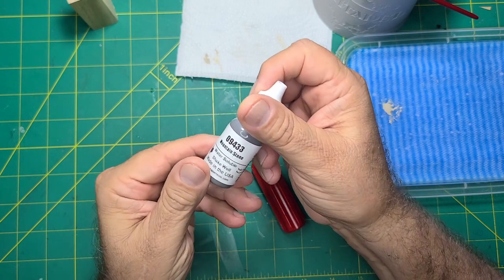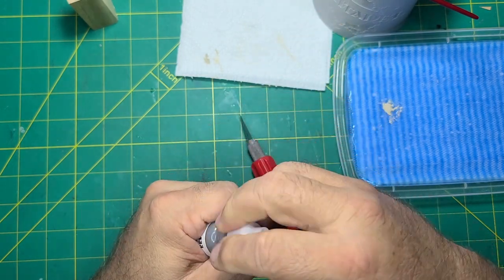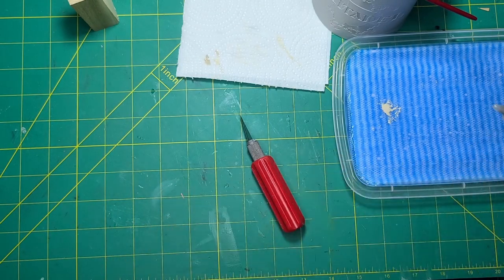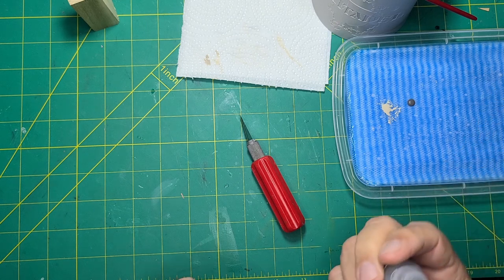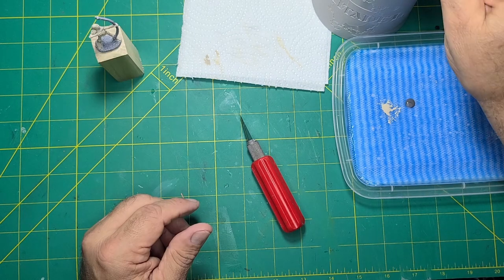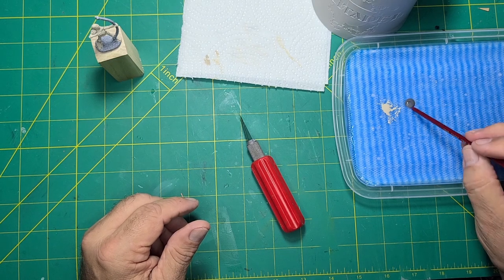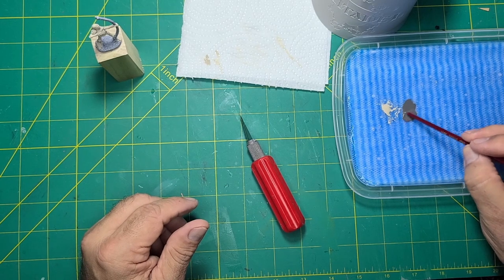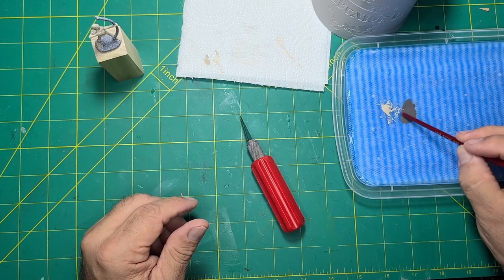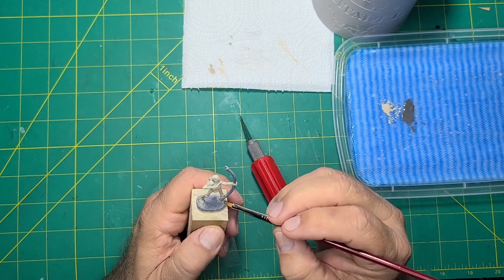Now it's time for the wash. Per the instructions I used one drop of mountain stone to four drops of water. I'm using the end of the brush to add the water and mix it in. The wash brings out the detail but does dull the base layer.